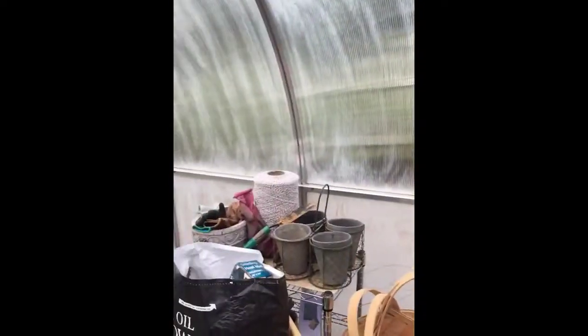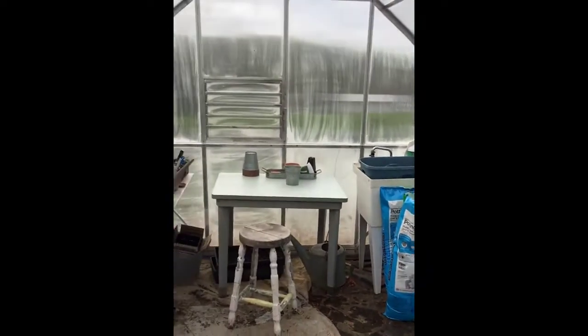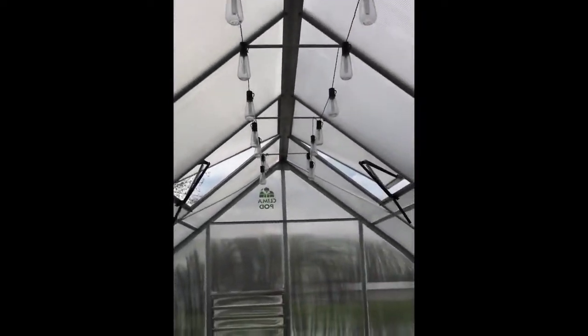I would advise anyone who's going to get their Climapod to make sure that you get shelving for both sides. You can see that I have the automatic vents which I absolutely love, so I never ever have to worry about coming out here whether or not the greenhouse is getting too hot.